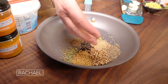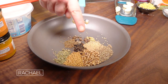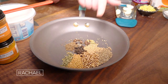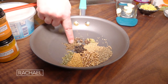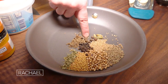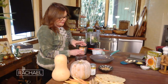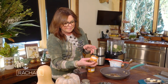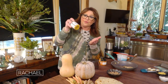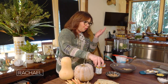This is the spice blend that I use for this dish, and I've toasted it. Two teaspoons each of cumin seed, coriander seed, fenugreek leaf and fenugreek, mustard seed, black pepper, and about a teaspoon of caraway. Three cloves, five allspice berries, and three cardamom pods. Once we grind it up, we add about a quarter teaspoon of cayenne pepper and about a tablespoon plus a teaspoon of turmeric.